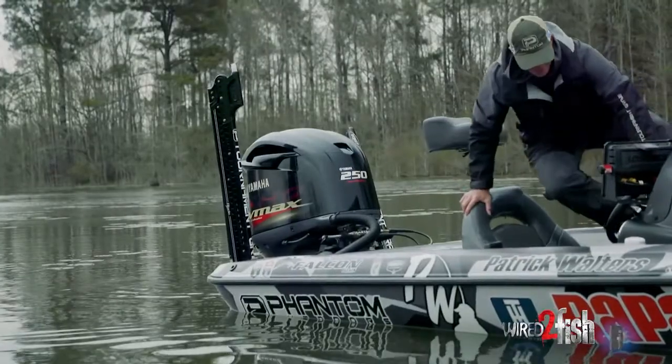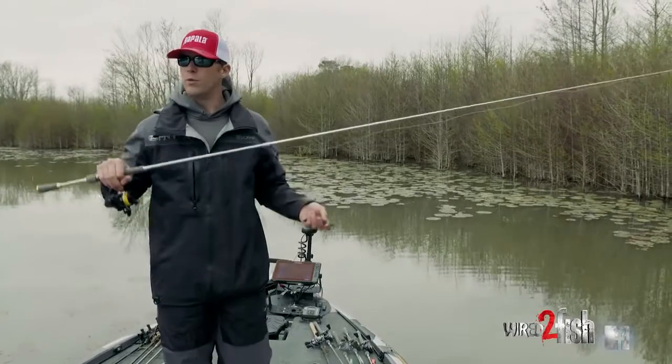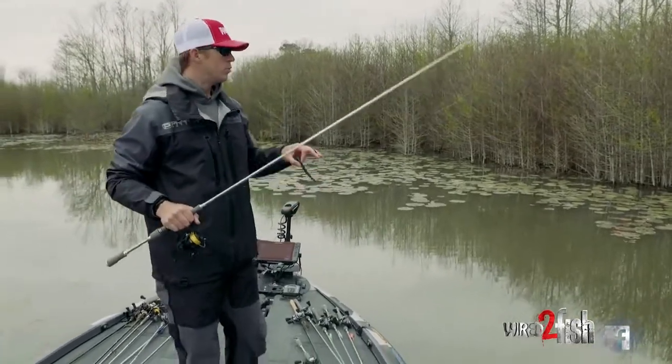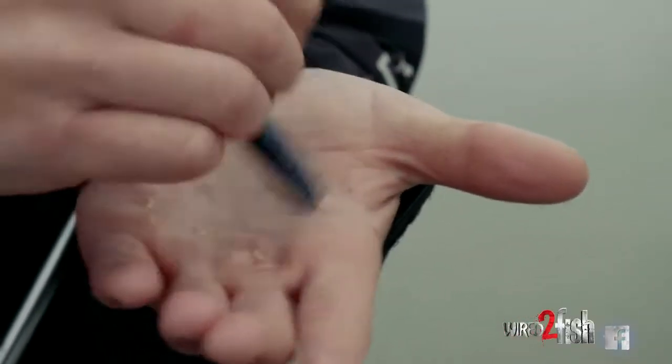We're here on Santee Cooper today and one of my favorite things to do when you're fishing in shallow water is be stealthy. It's springtime, fish are starting to move up shallow, there are a couple fish starting to get on the bed, and what we're doing is creeping through these backwaters trying to be as stealthy as possible — just flipping a little Nico around, picking these fish off.